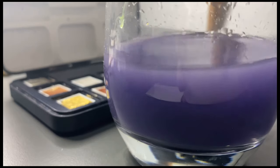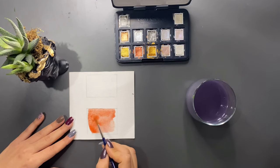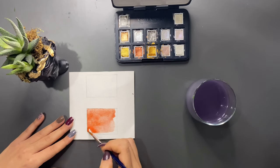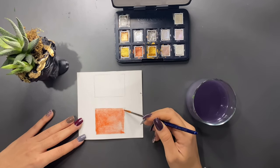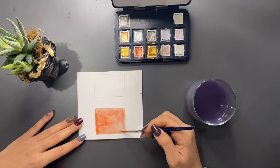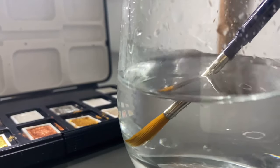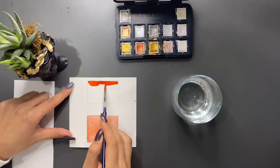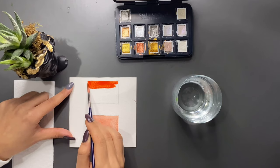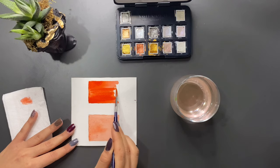Doğru olan ise zeminin kurumasını bekleyip daha sonra ayrıntı eklemek. Suyumuzun kirli olması rengin olduğundan daha soluk gözükmesine sebep olur. Zamanla kullandığımız su kirlenir ve fırçamızda önceki kullandığımız renklerin tortusu kalabilir; böylece istediğiniz parlak görüntüyü elde edemezsiniz. Şimdi temiz su ile fırçamı temizleyerek boyamı uyguluyorum; gördüğünüz gibi renk oldukça parlak gözüküyor. Yani ara ara fırçanızı ve suyunuzu yenilemek sizin için faydalı olacaktır.